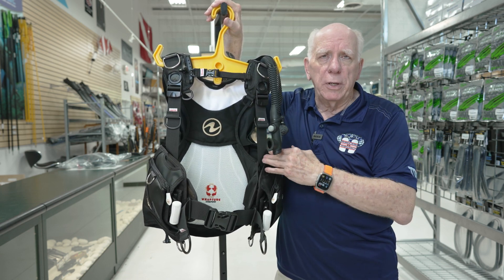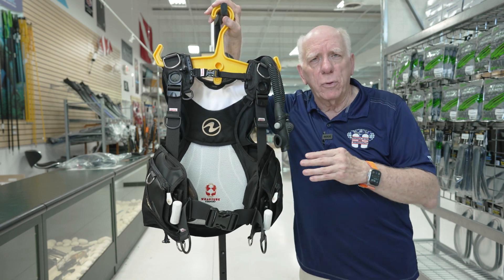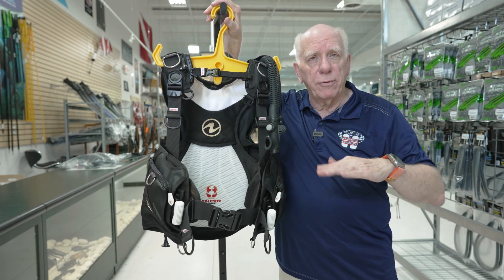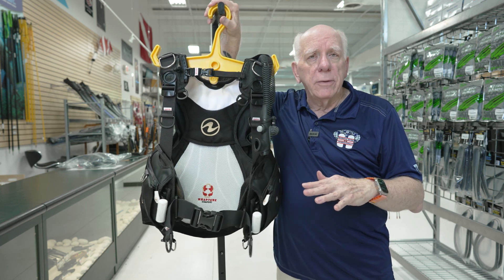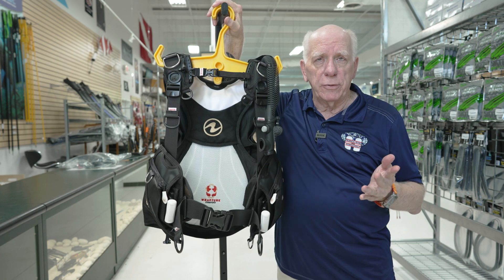Because it is a hybrid, it gives you those great benefits of a back inflate underwater and the same benefits of a jacket style when it's two-thirds full on the surface.